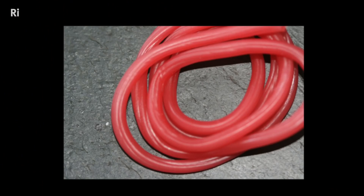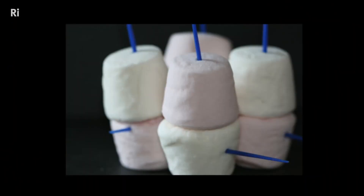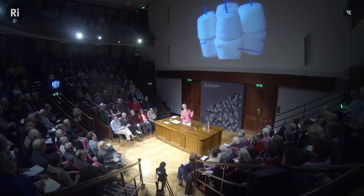I use the strawberry laces to represent DNA. I've not tried to make them double-stranded, because that would be taking a confectionery-based joke too far — but they're going to be the DNA. The marshmallows represent those eight proteins, and the cocktail sticks sticking out cunningly represent the tails that I showed you.